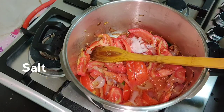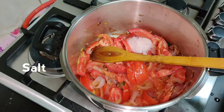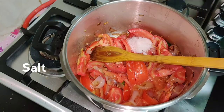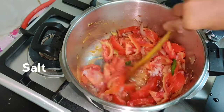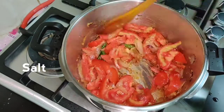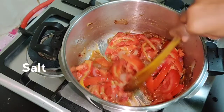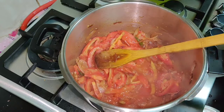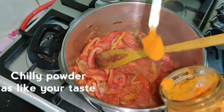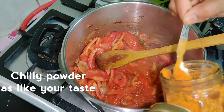Let's cook the rice. Check it out. Mix it well and add a little bit of milk.